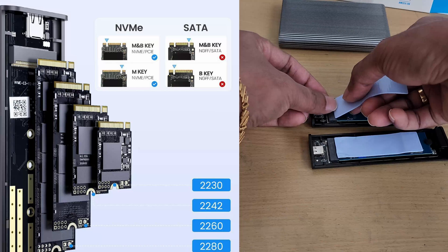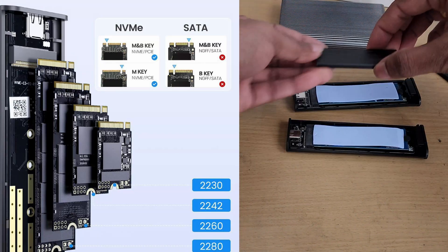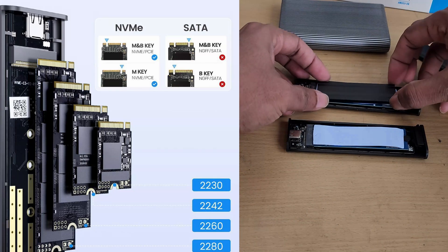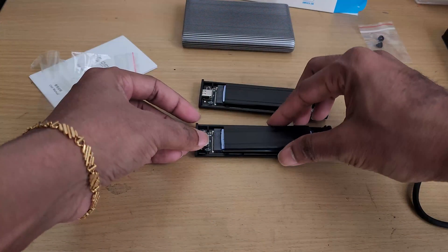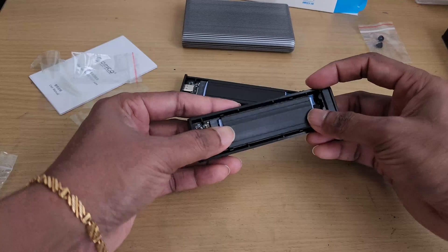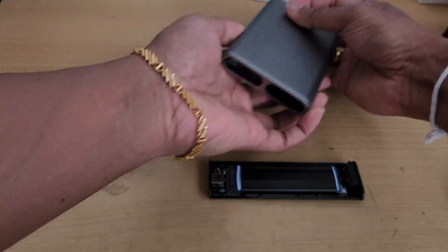The Orico SSD enclosure is widely compatible with NVMe and M-Key SSDs, supporting various sizes including 2230, 2242, 2260, and 2280, with storage capacities of up to 8TB total. Whether you're using Windows, macOS, Linux, or phones, this device works flawlessly across multiple platforms.